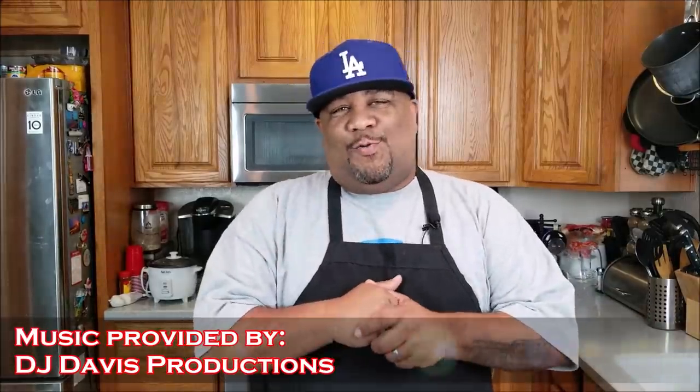Today, I'm bringing that soul food, that comfort food, that New Year's Eve food. Today, I'm going to show you how I make black eyed peas.